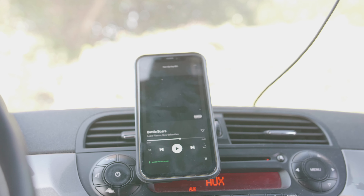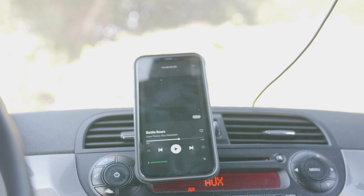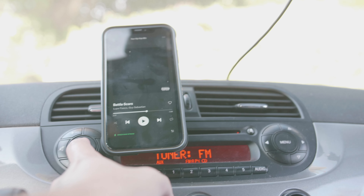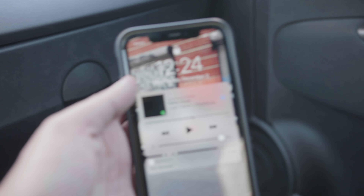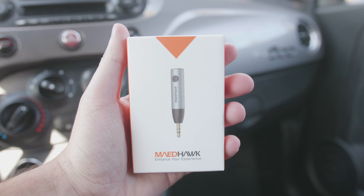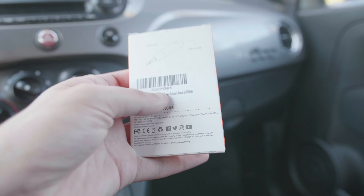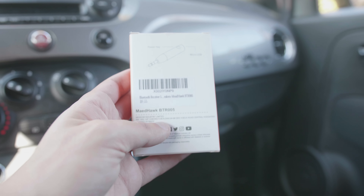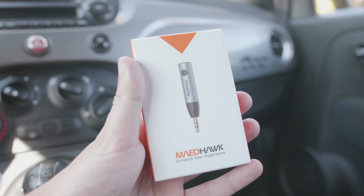For playing music it's awesome and I'm really glad I got it. For $15 I highly recommend it — I'll put the Amazon link down below. If you ever want to switch off of it, just hit tuner and it starts playing the radio just like normal. It's just as if you had your phone plugged into aux but through Bluetooth. This is the MadeHawk BTR005.